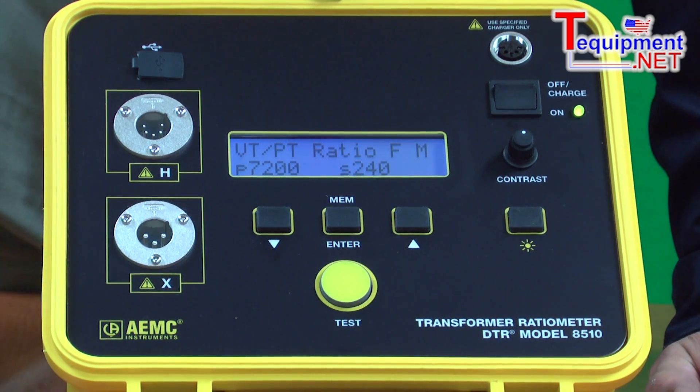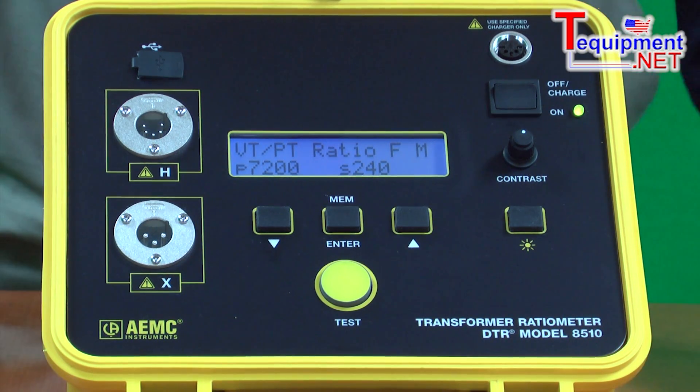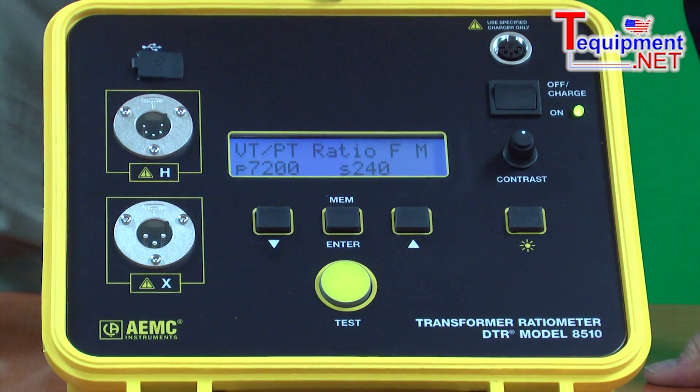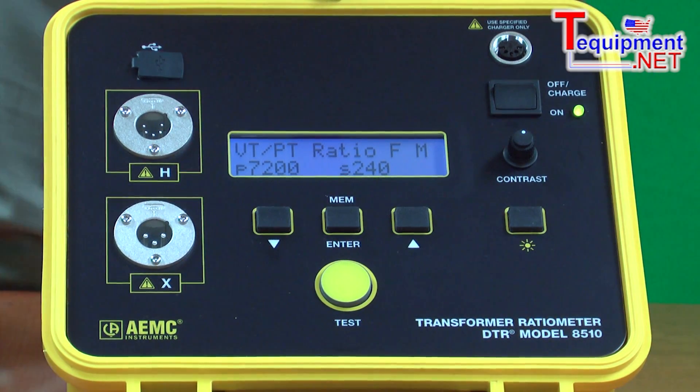The unit comes with a software package called DataView. The DataView package downloads the test results to the computer and provides the operator the ability to print custom reports that include the ratio, current draw, the percent deviation, and the nameplate voltages of the transformer itself.